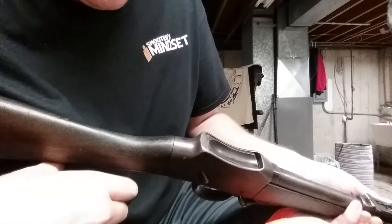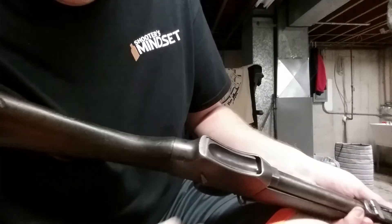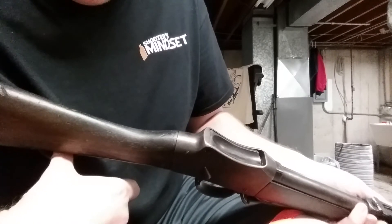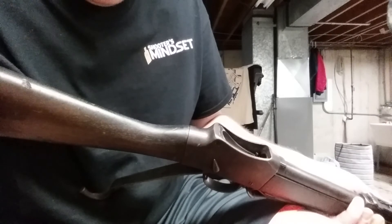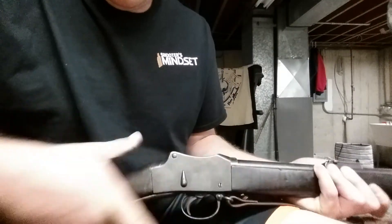And now let's see if it ejects. The ejector will pop it out and it will ride up the feed ramp to eject out. Ejection is by pulling down the long handle smartly. And it ejects. And that's that.